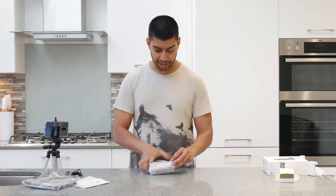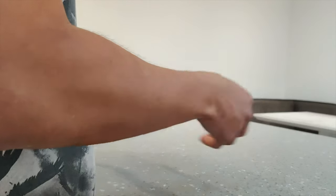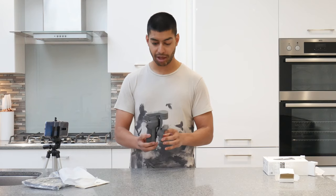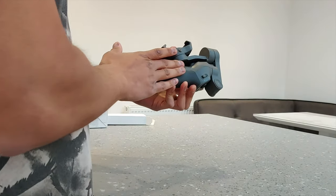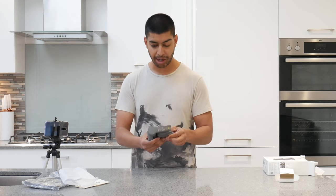So let's have a look at the actual Osmo gimbal itself. It does have some charge with it when you get it out of the bag, which is nice to see. It's got a foam pad in there as well to stop the gimbal from scratching against the handle while it's in transit - so that's nice that they've thought about that.